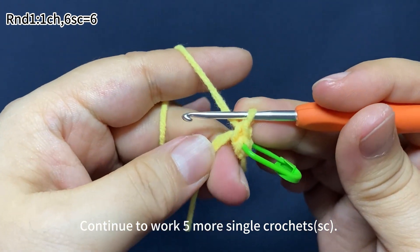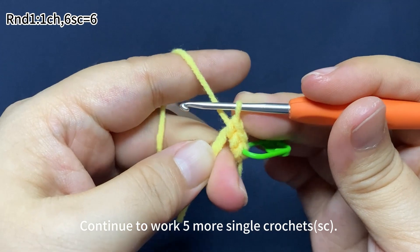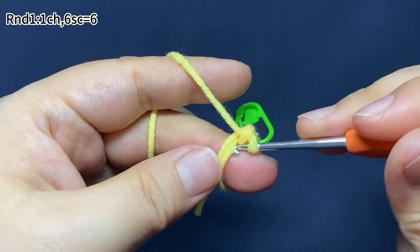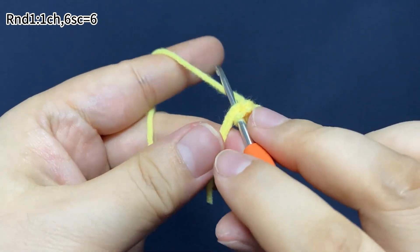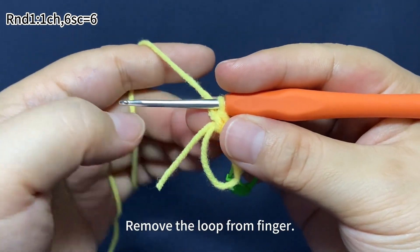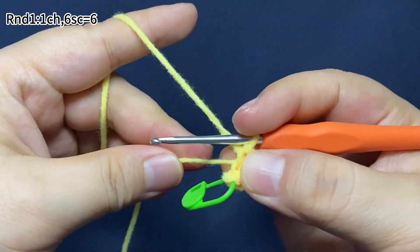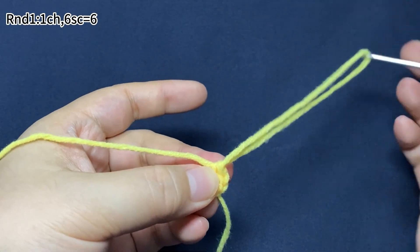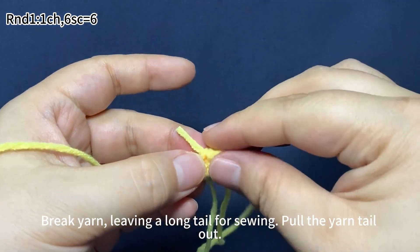Go to the final stitch. Open your crochet hook into the loop. There are two loops. Remove the loop from fingers, pull the yarn tail tight to close the ring, then pull the yarn tail on the back, stretch the loop and remove the hook. Break yarn, leaving a long tail for sewing. Pull the yarn tail out.